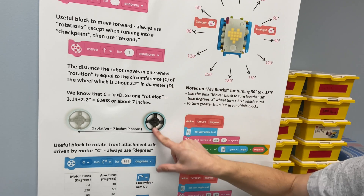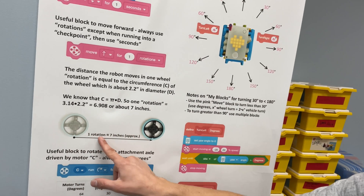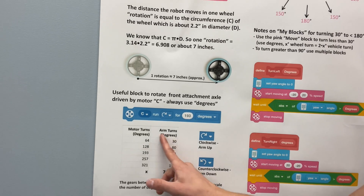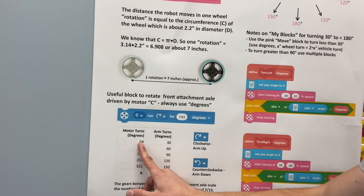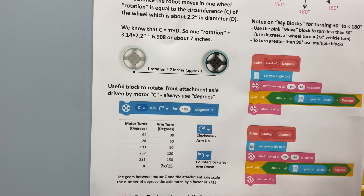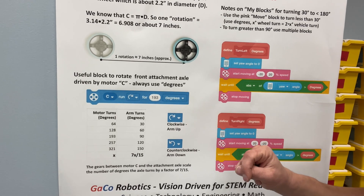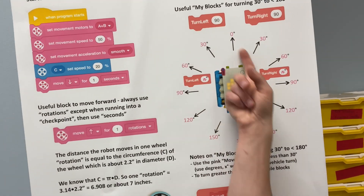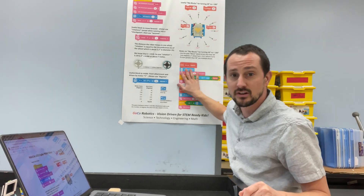We also have some things about wheel rotation. One rotation of a small wheel is approximately about seven inches — we have the math behind that as well. We have some degrees and the math behind the turning of the degrees. So if you want to turn the motor 30 degrees visually, you need to type in 64 degrees, or 90 degrees visually, you need to type in 193 degrees. We have some counterclockwise and clockwise cheat sheets there. We also have some functions to start turning by gyro and a visual graph, because some elementary schoolers and youngsters just don't know what 60 degrees is yet. So we're teaching them — this is a visual representation to teach youngsters the basics of math behind engineering. And we really love and utilize this poster a lot.